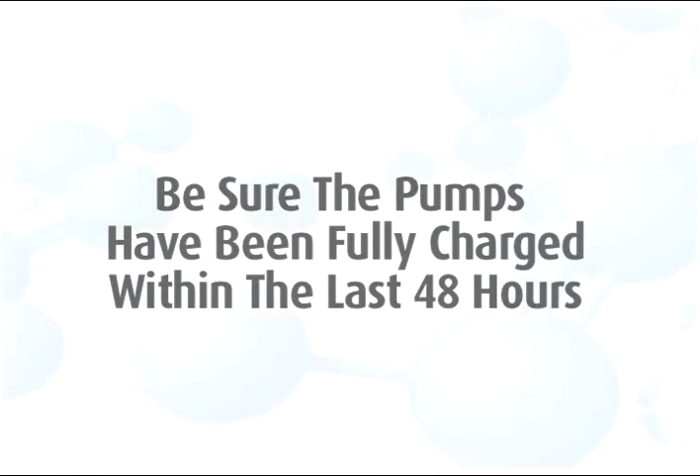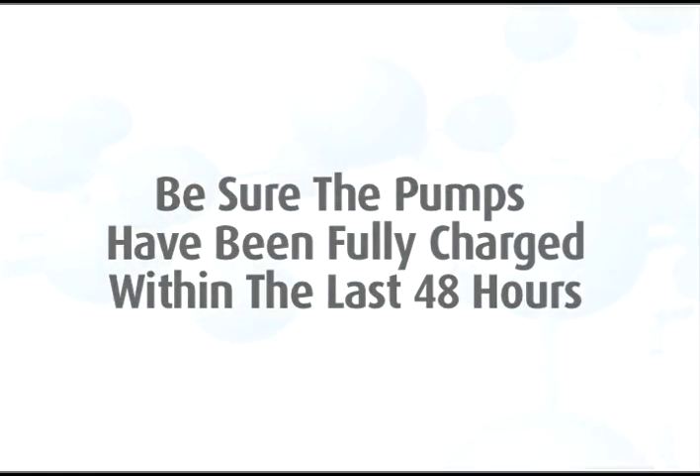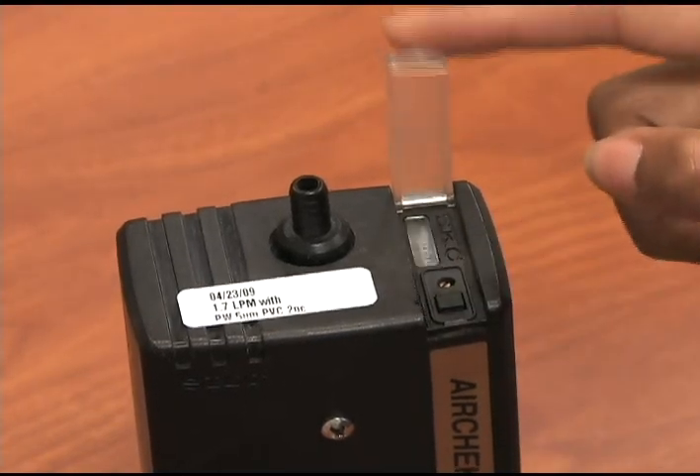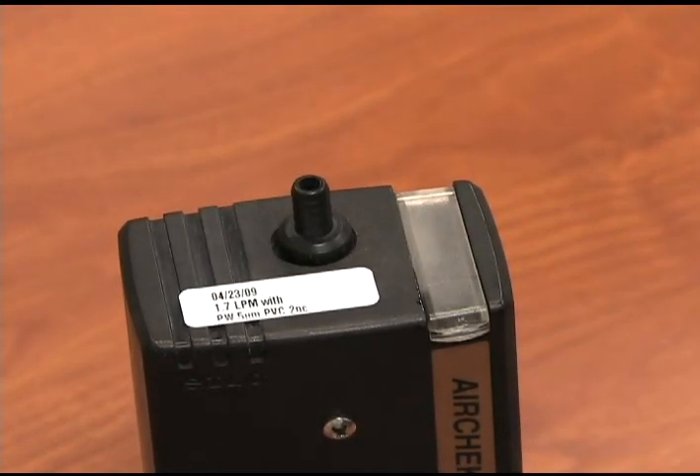To calibrate a pump with a 10 millimeter cyclone, first be sure the pumps are charged. If the pumps have not been charged within the past 48 hours, you must recharge the pumps prior to sampling. Start the pumps so they can be warming up — they need to run at least three minutes before you begin the calibration. Be sure to verify the pump flow rates in an area where you are not exposing the media and equipment to the contaminant, like an office setting.